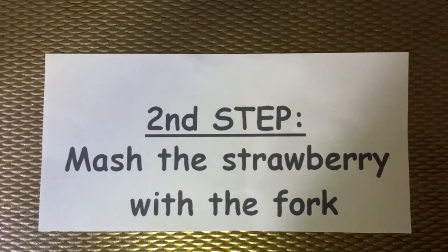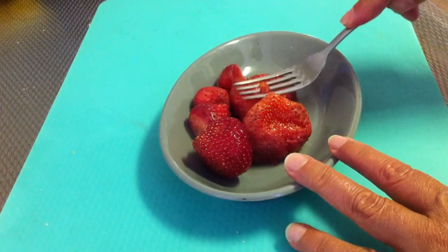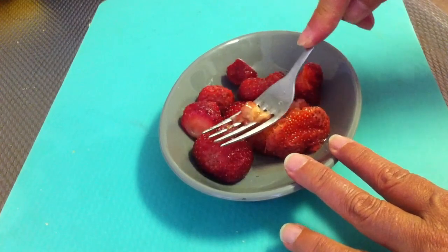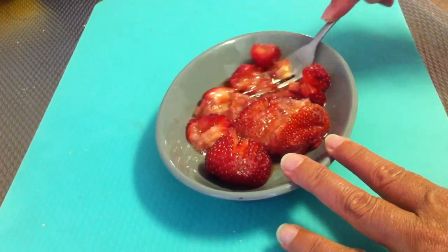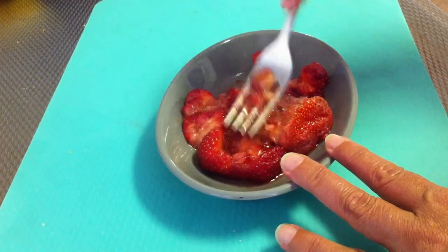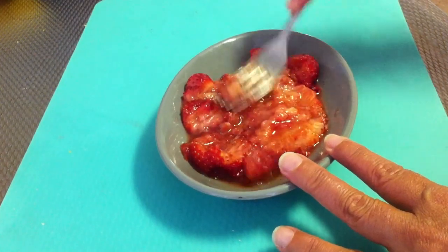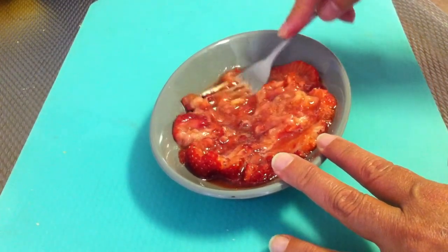The second step: mash the strawberries with the fork. Mash it very well until it becomes a kind of paste.